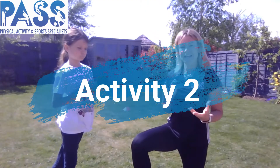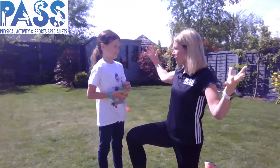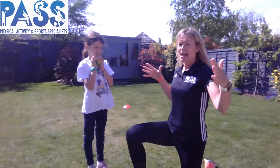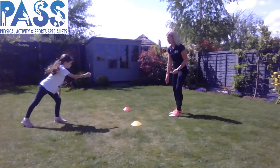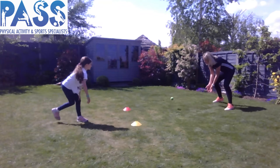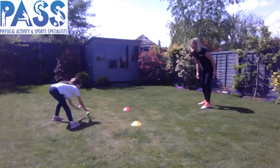We're now going to show you how to make it easier or harder. If you're struggling, start a little bit closer to your partner and have your two cones or obstacles further apart so you've got a greater space to roll through. If you're finding it easy and want to challenge yourself, do the opposite — move your cones or obstacles closer together and stand further away from your partner. We're going to try that level now — move the cones a bit closer and stand a little further away, so we really need to be accurate rolling through the middle. Make sure you roll it — don't throw it.